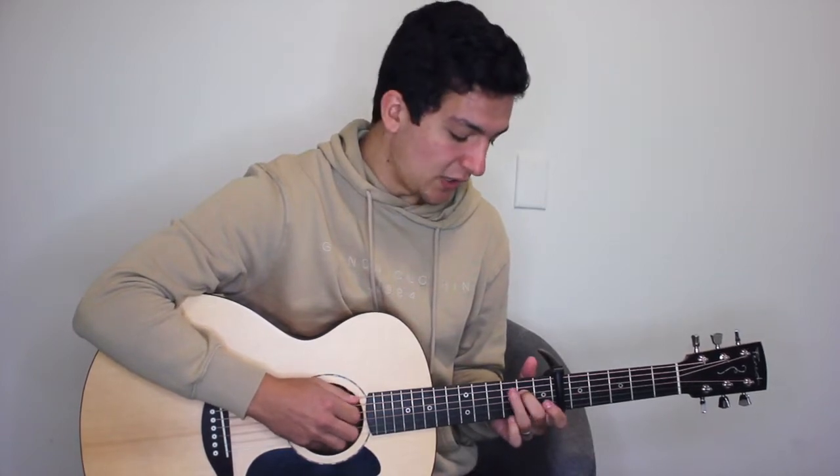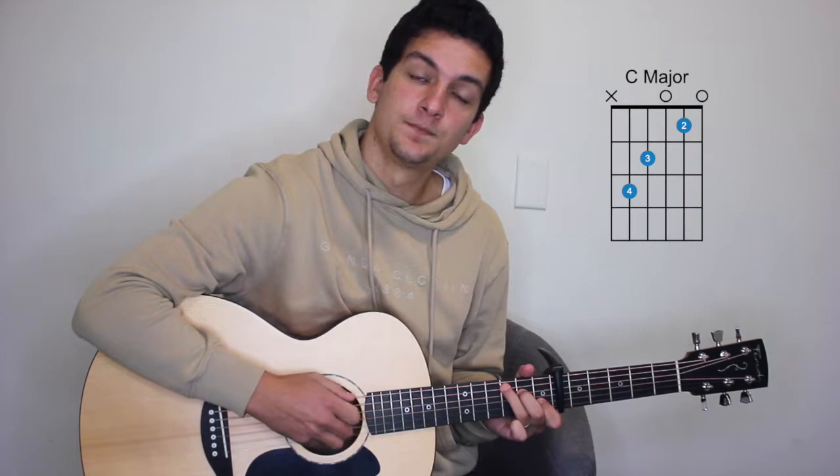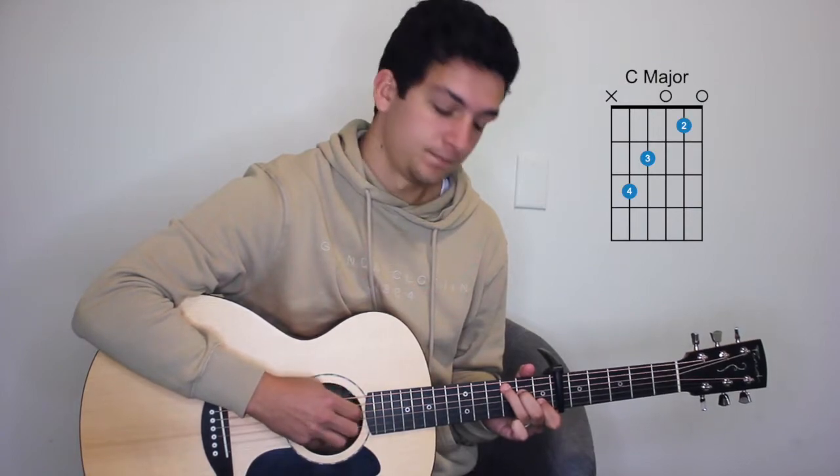Then an A minor twice, G major once. So that's three times on the C major.